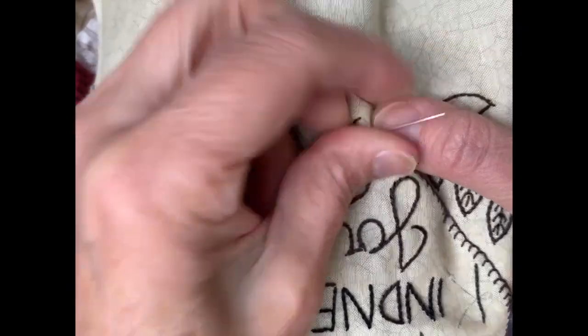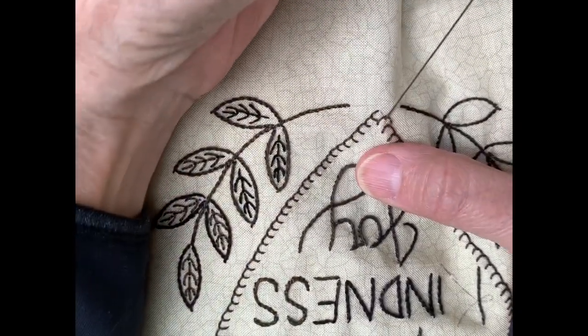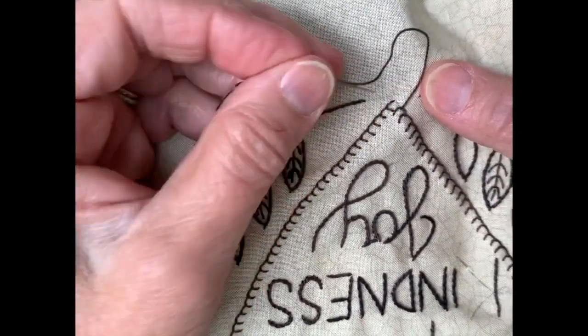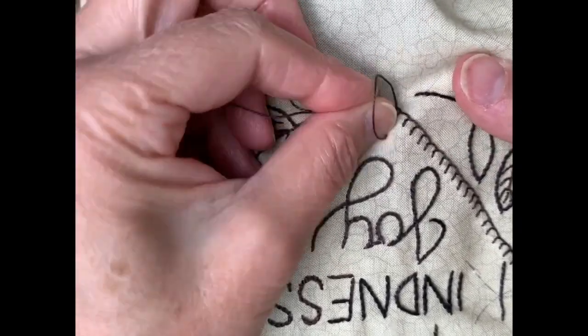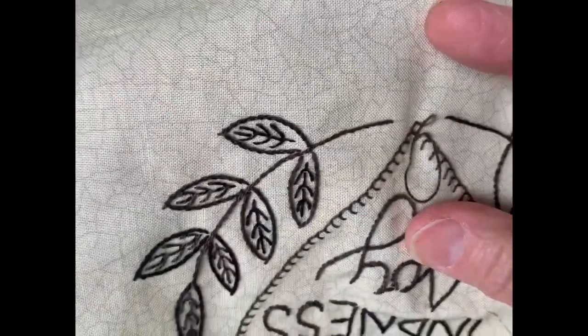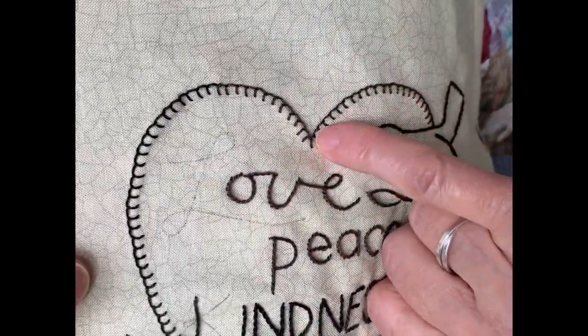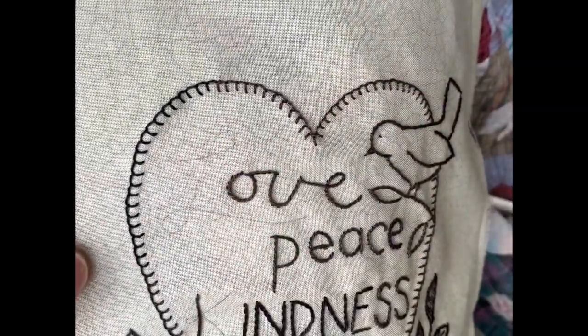We're getting close to the end. To end it, we're just going to take the needle down right at the base there. And now the blanket stitching is done. What I did at the top of the heart when I came to the point was make one little tooth go straight down, and then the others angle out to the side.